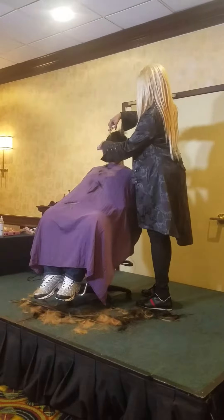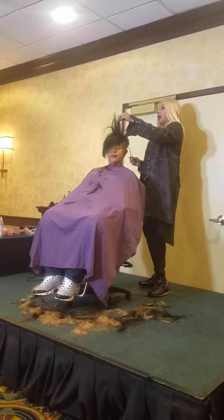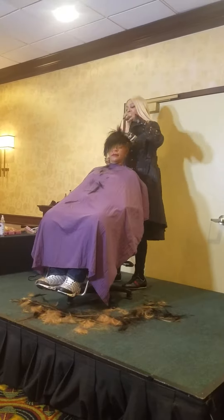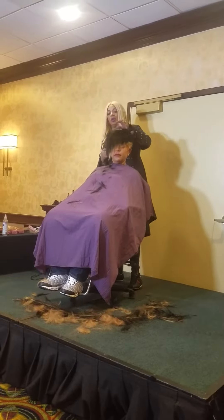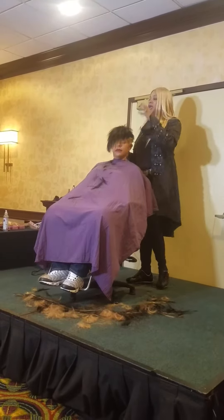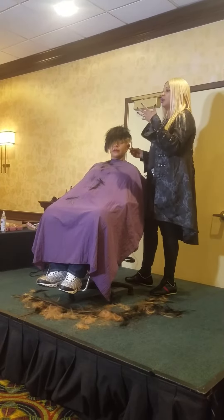Now what I'm doing, I'm putting some layers in the top. So I'm blending — putting layers in the top because I don't want a bob. I don't want it to be just straight one length. So all I'm doing is slithering, but I'm still putting layers in. The reason why I like slithering weave and notching weave is because it gives it a more natural, soft texture.